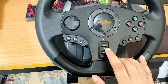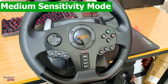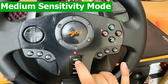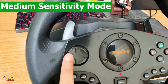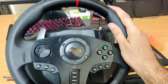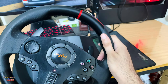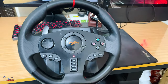If you want medium sensitivity — some games require medium sensitivity for this wheel — press the program button again and simply press the left arrow button. In medium sensitivity, there will be some delay, but this is intentional for certain games.